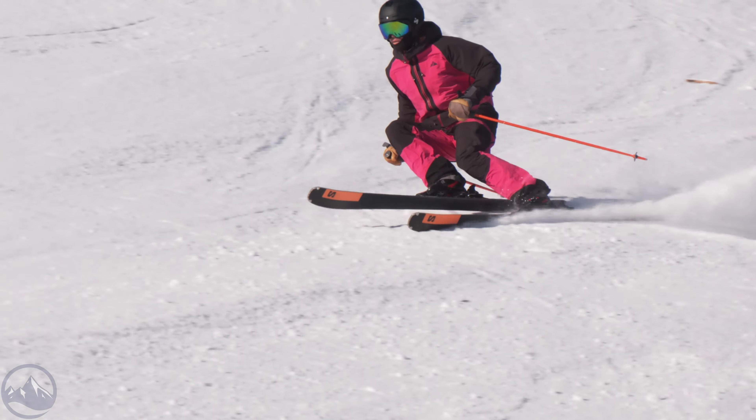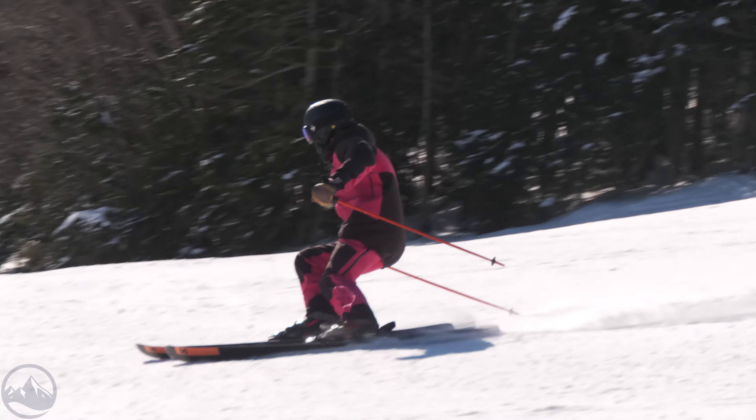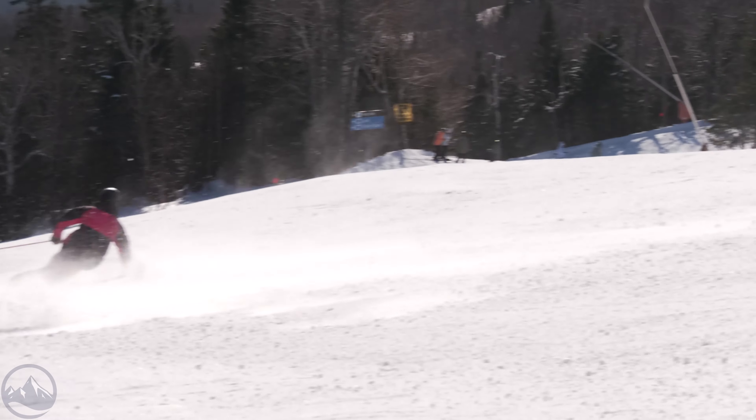We've had a blast on it. A skier like myself — 6'2", 225 — can be aggressive, and I found a lot to like about this Stance 84. Skied it in Alta, Utah, even in some deeper and more manky snow, and it held up reasonably well. But it really lit it up on the groomers and in the moguls. Definitely one of the best skis for that all-mountain frontside application that we've seen come through in quite a while. So glad to have this thing back — it really deserves a lot more attention than it gets.